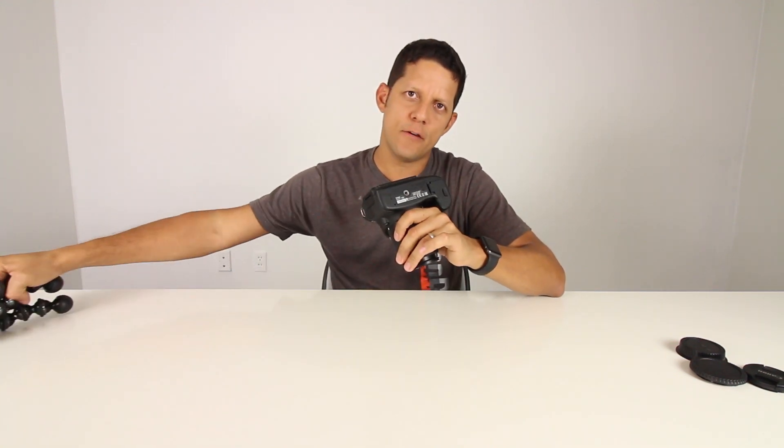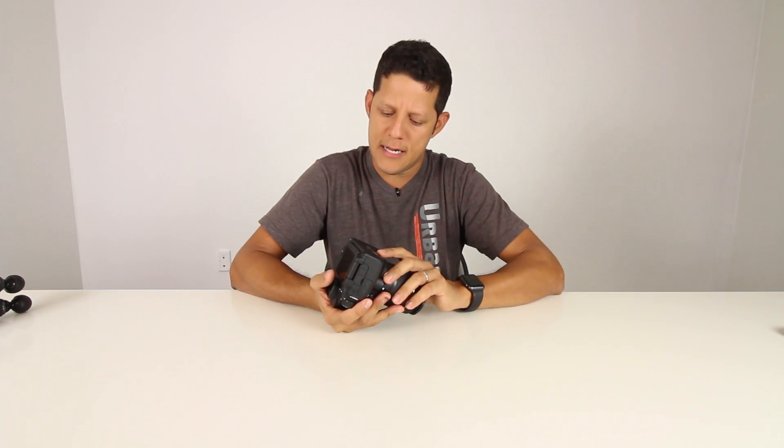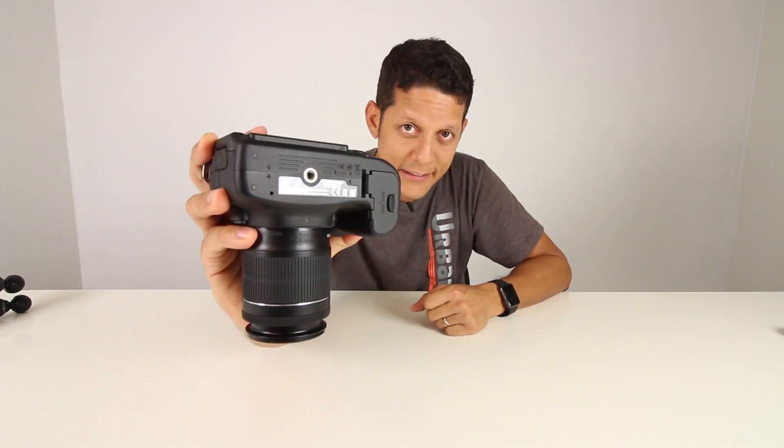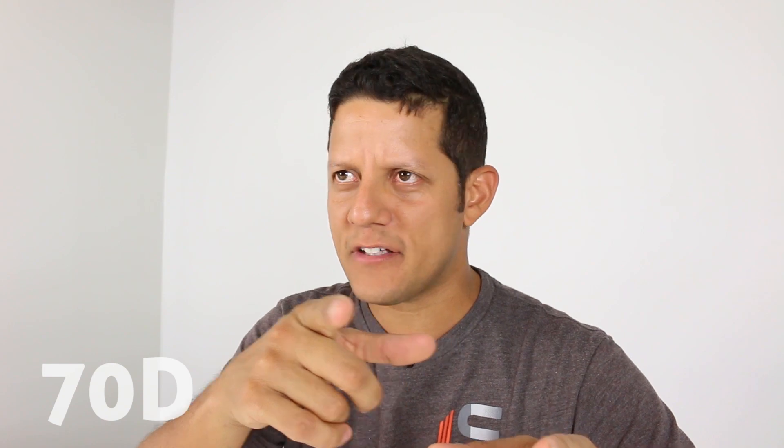Usually when you have these beats connected to your camera, if you want to change the batteries, you have to either move it to the side or take it completely off. In the case of the 70D, you don't have to do that. One of the first things that I get rid of, because I know I'm gonna lose it, is the eyepiece - it's guaranteed that if I leave it on, I will lose it. Same exact settings, just a different lens. This is an 18 to 55.